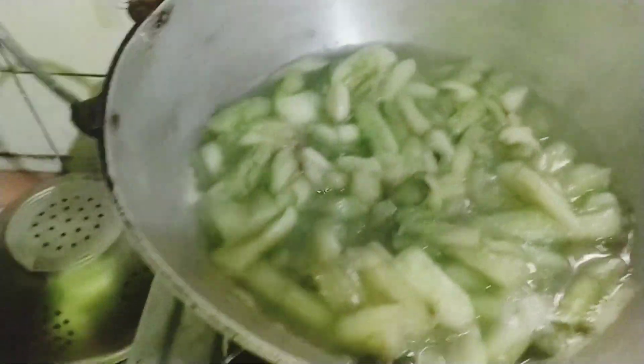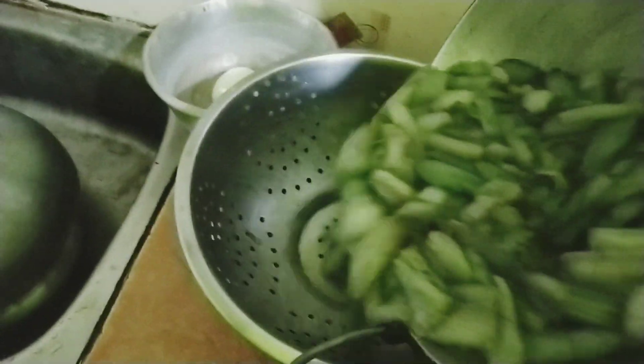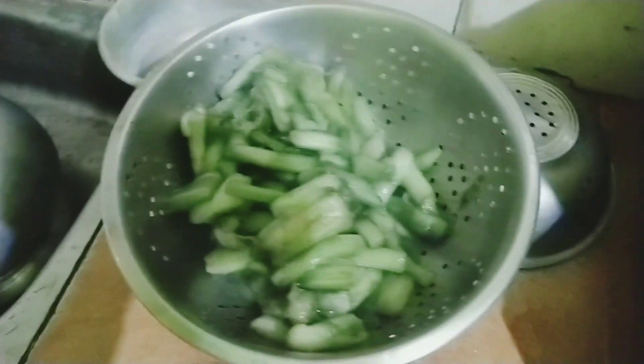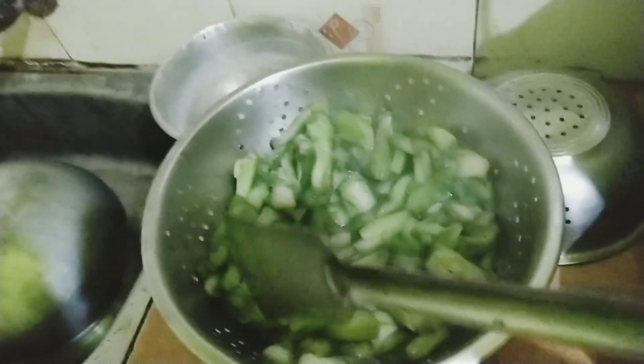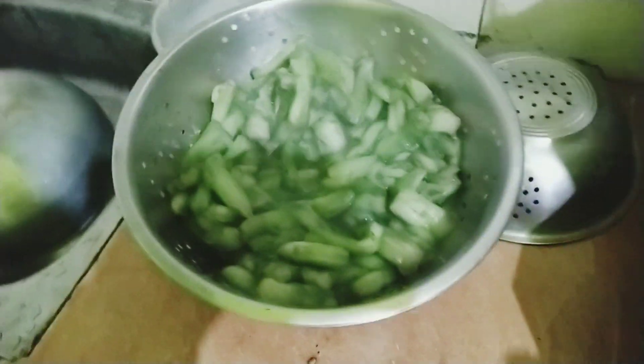Some soy sauce, this one is a salt. We call a little fire, we call a little flame, just a little fire.